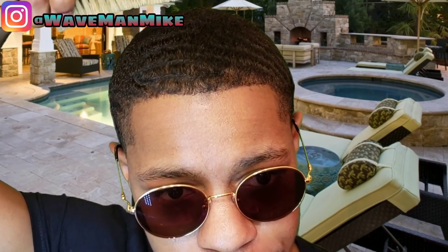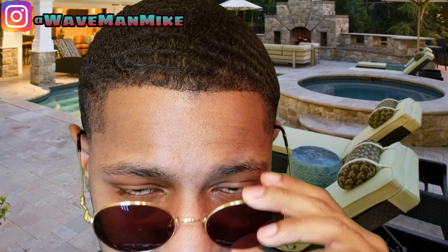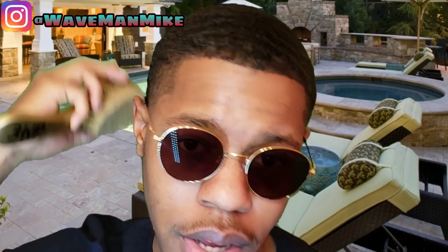This is how you brush your hair for 360 waves. You take your brush and find the crown on your head — that spot people always joke and call the bald spot, but it's not. You start at the crown and move your brush out towards all the edges on each side: from that point to the hairline, from that point to the back, to the sides and the other side. Now you're probably asking — do I need greases and all of that? You don't really need them, but it really helps.